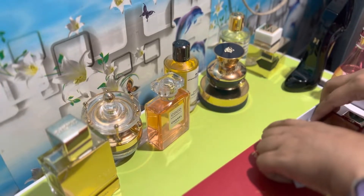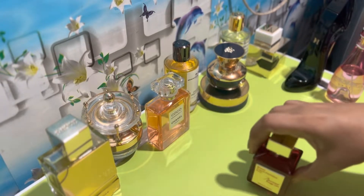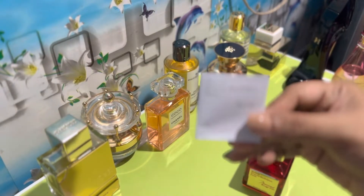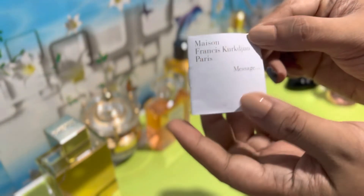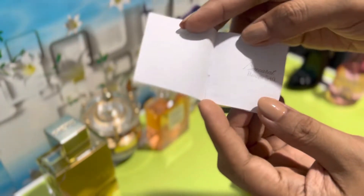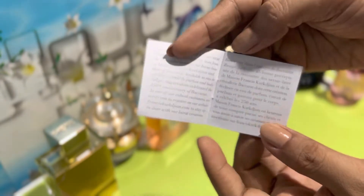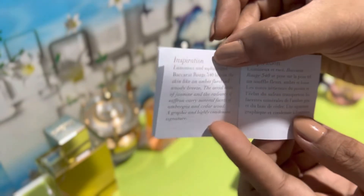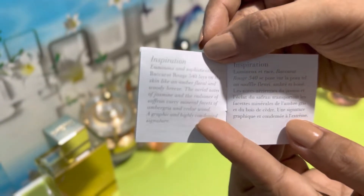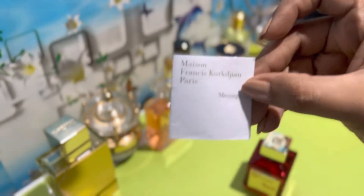What I like in this perfume as well is the uniqueness of the packaging. It also comes with this welcome letter. The welcome letter actually informs us of the message from the perfumer, and it also contains the details of the inspiration of the perfume itself. By the way, this letter also comes in different languages.